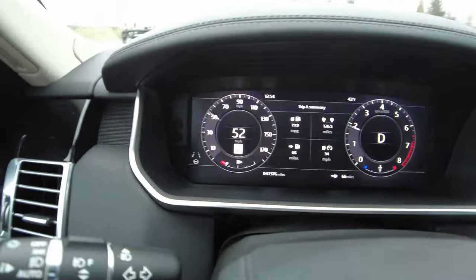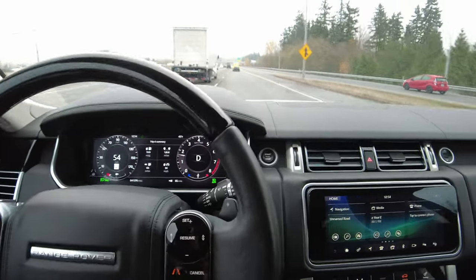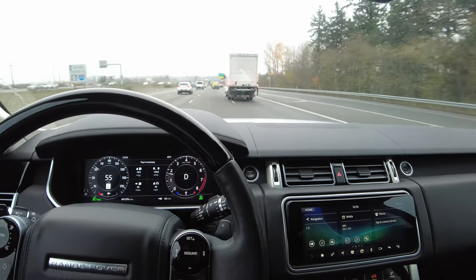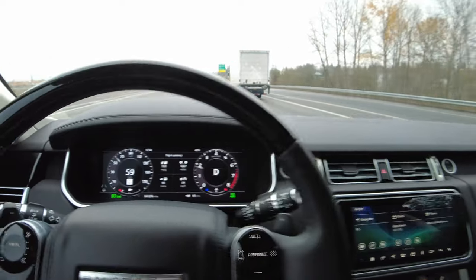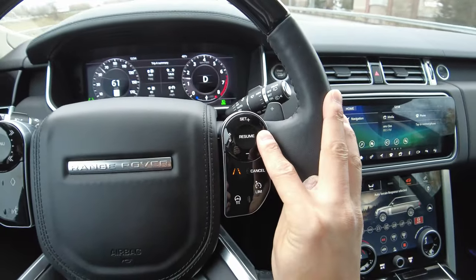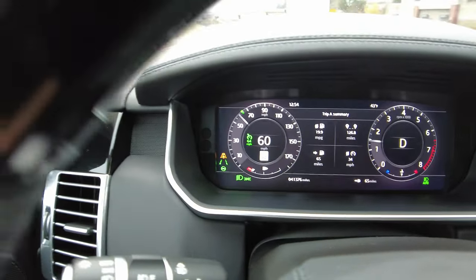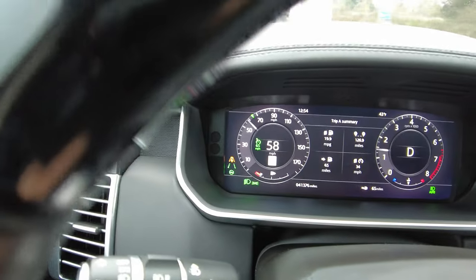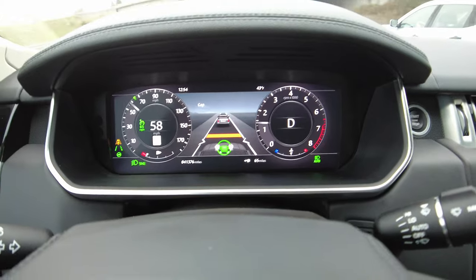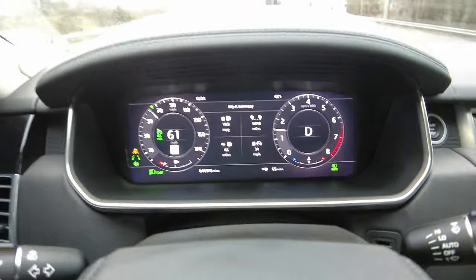We are going to wait until the lane keep assist tracks it. Merge here. So we're going to want to set a base cruise speed — you can see right there. I'm going to set it to 65. Now we've got the distance we want to do.